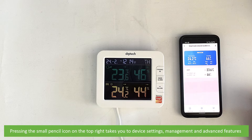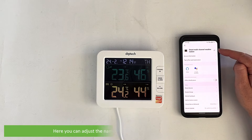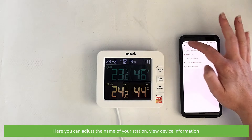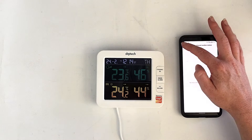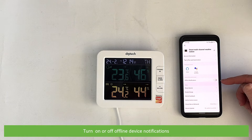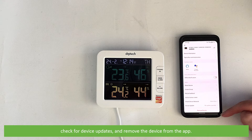Pressing the small pencil icon on the top right takes you to the device settings, management and advanced features. Here you can adjust the name of your station, view device information, view your created tap to run and automations, set up Alexa and Google Assistant, turn on or off offline device notifications, share device information, create a group, view the FAQ, add the device to your home screen, check the device network, check for device updates, and remove the device from the app.